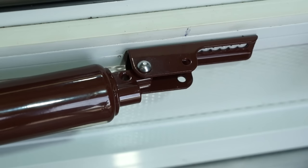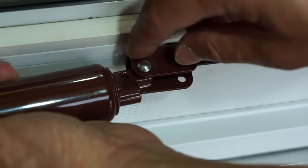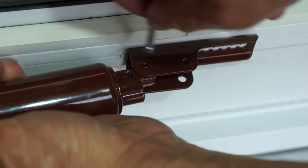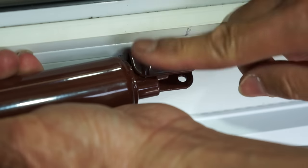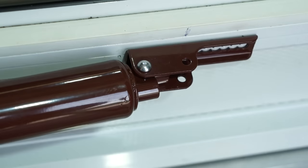Our door closers also feature a seasonal adjustment. In the standard installation position, the door closer is set for a door with a glass window. If you remove your window in the summer, your door will be lighter. You can account for this by using the second pinhole on the tube to attach it to the door bracket.